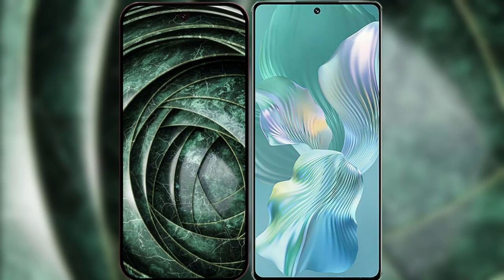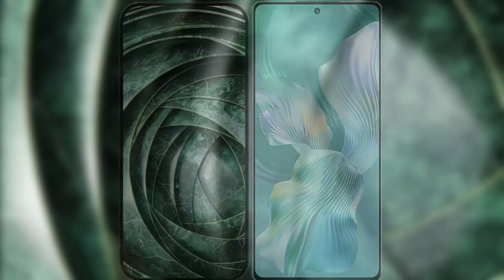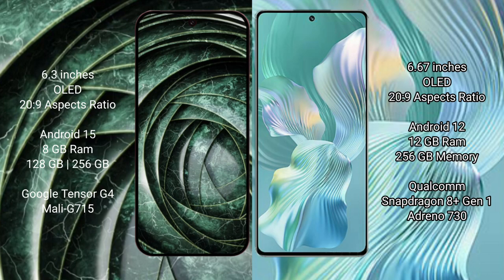I will compare the new Google Pixel 9a with the Honor 80 Pro Flat. Google Pixel 9a has a 6.3-inch OLED display, and the Honor 80 Pro Flat has a 6.67-inch OLED display. The Google Pixel 9a runs on Android 15, while the Honor 80 Pro Flat runs on Android 12.